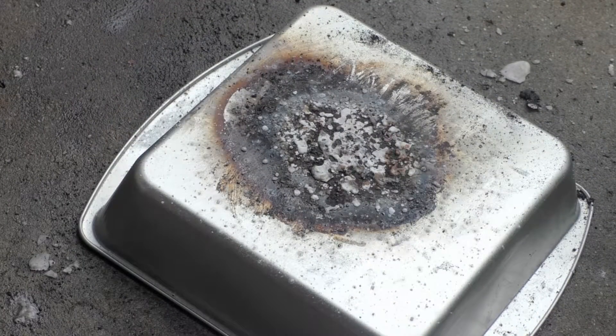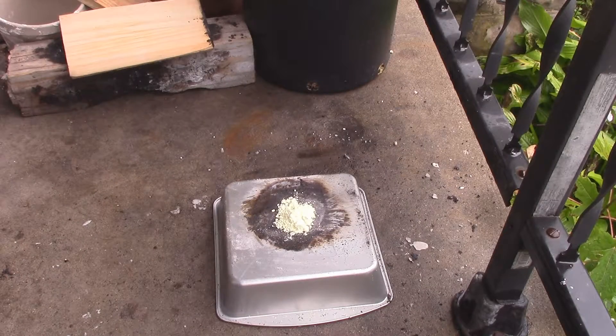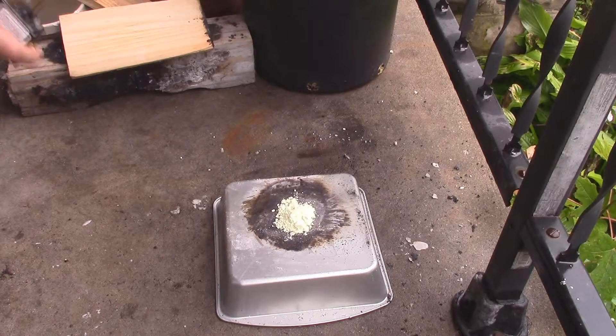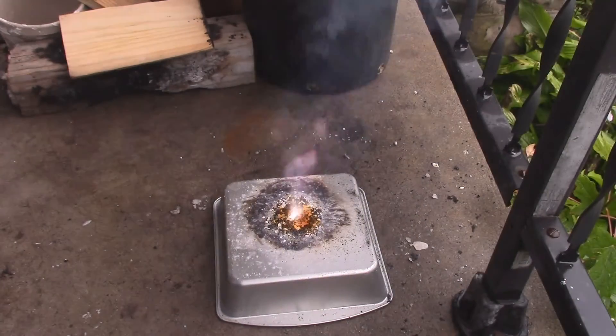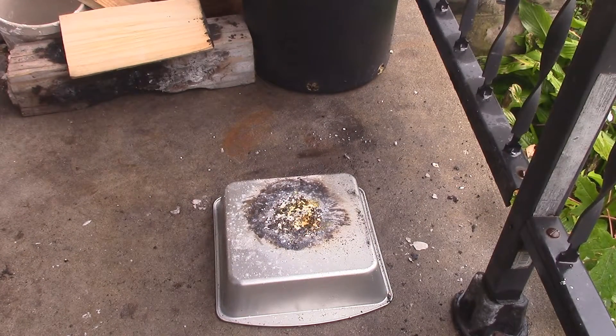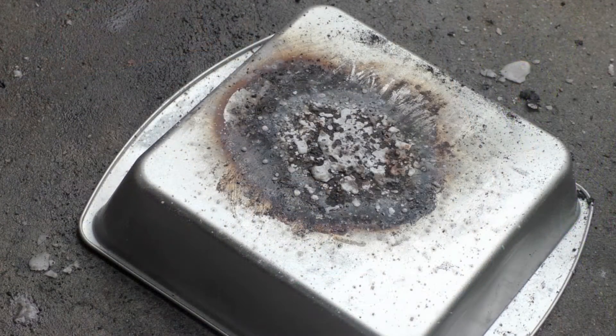Four grams potassium chlorate to two grams of sulfur — three, two, one. That was a very bright, bluish-white flame. Very cool results.